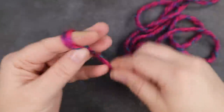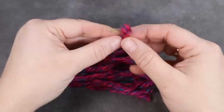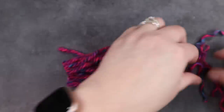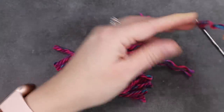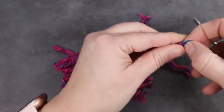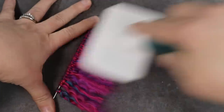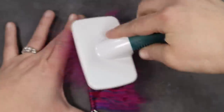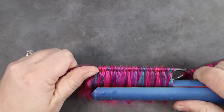Now to prep some yarn for her hair. I plan for her haircut to be pretty short so I don't need very much — I just wrap it around a couple of fingers and cut it to length, then separate it into individual strands. Once I have them all separated, I loop them onto a barbecue skewer and brush them out with a pet hair brush, doing both front and back to make sure it's silky. I then use my flat iron to straighten it out and make it nice and smooth.